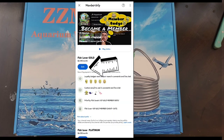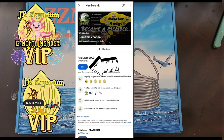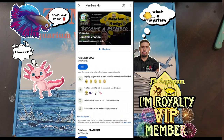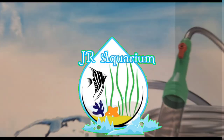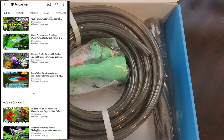Be part of the family by clicking the join button and you will unlock some awesome perks, such as a VIP badge next to your name, members-only emoji, VIP replies, video shoutouts, members-only videos, early access to videos — a lot of perks for only $2.99, and you can cancel anytime.